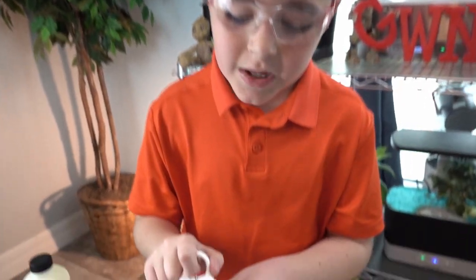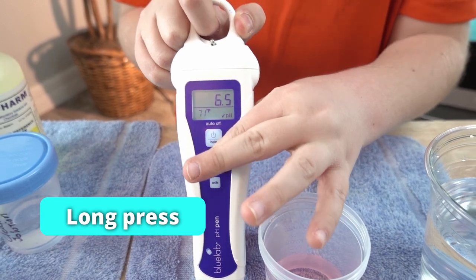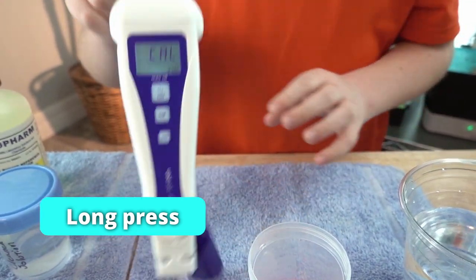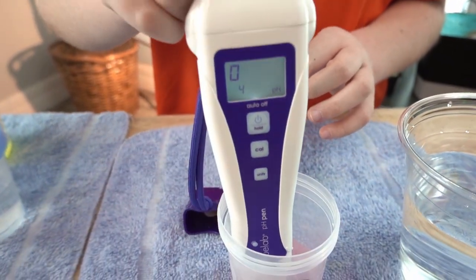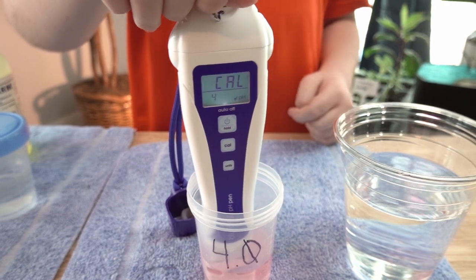Now do the 4.0 buffer solution. While the Blulab is still on, long press the cal button, then put it in the 4.0 buffer solution. Done! Now clean it off.